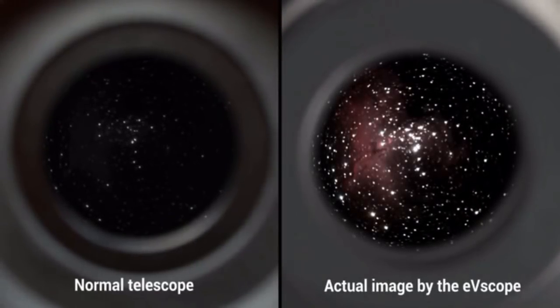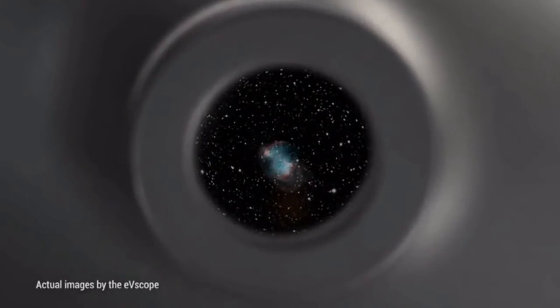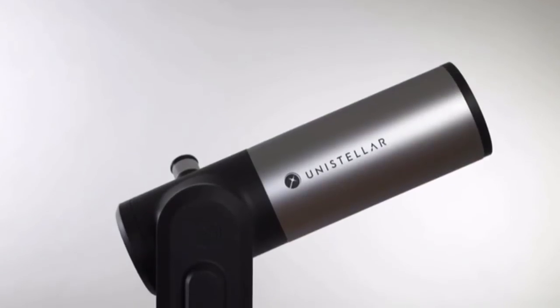What I saw was this vivid, intensely-colored planetary nebula, just like the photographs you see in books. I thought it was amazing. I actually majored in physics and was really interested in astronomy when I was at MIT, and used to look through a lot of hobby telescopes — and this was some of the best that I've seen.